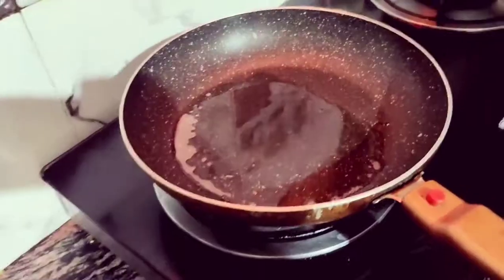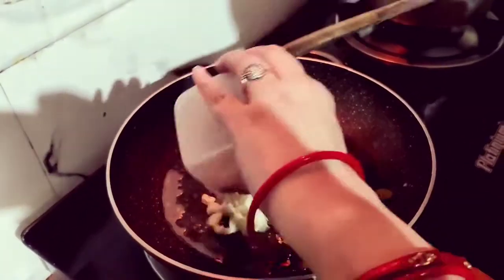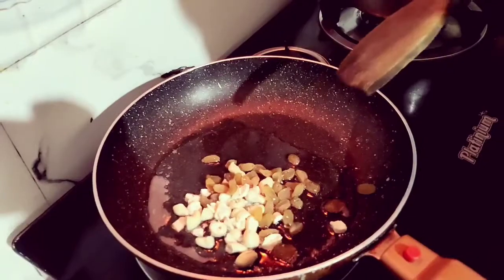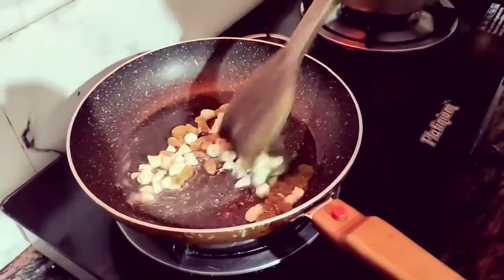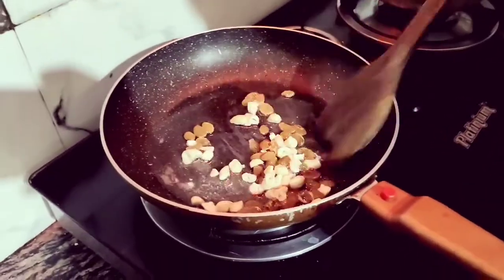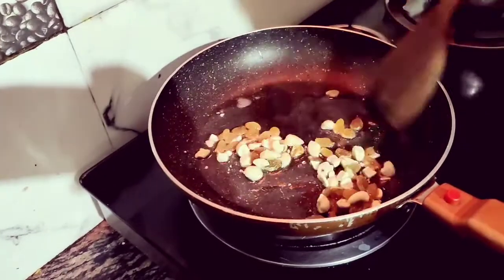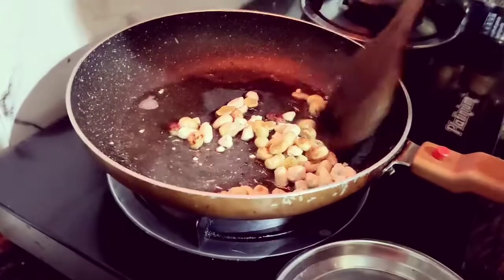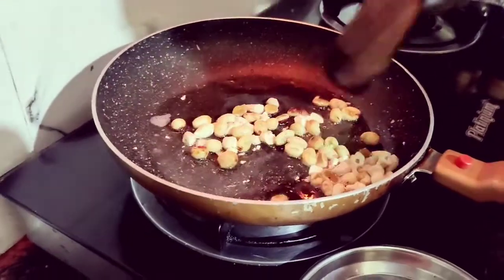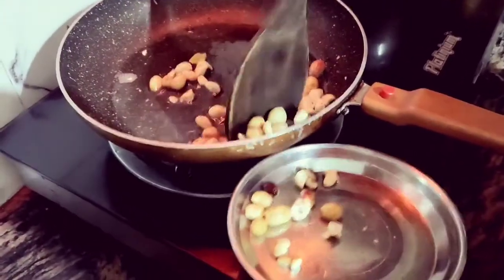Now we have a pan on the flame. We will roast the dry fruits. Roast the dry fruits and then take them off the pan. Set the flame to low to medium.